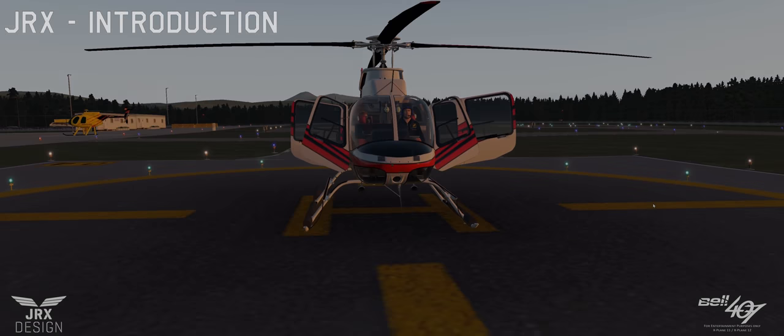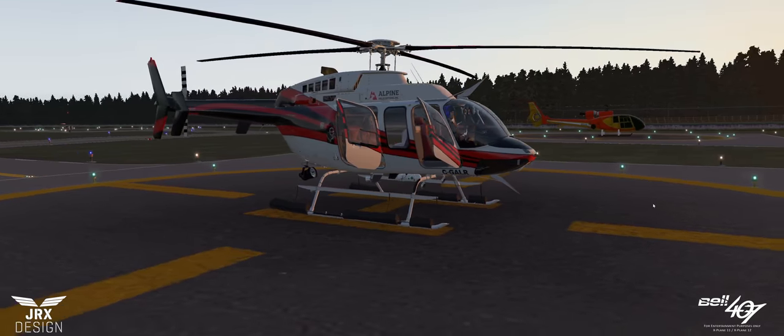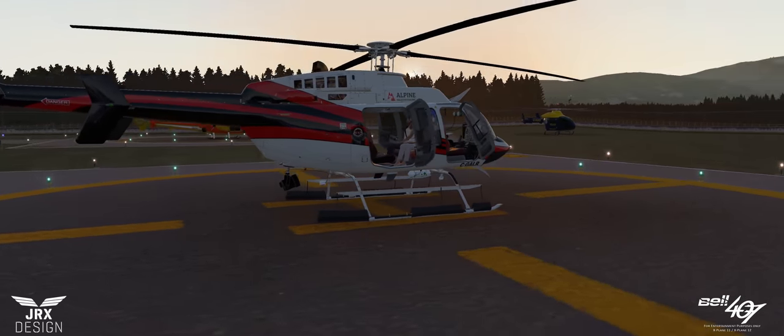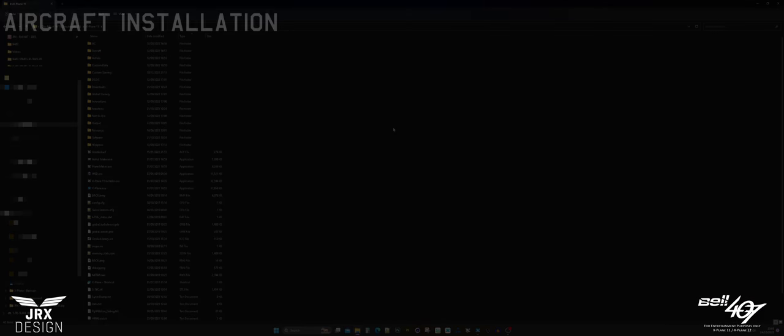Hi, this is Joe from JRX and this is the second video I've made for the JRX Bell 407 for X-Plane 11 and X-Plane 12. This is the video guide and cockpit tour. Let's begin.